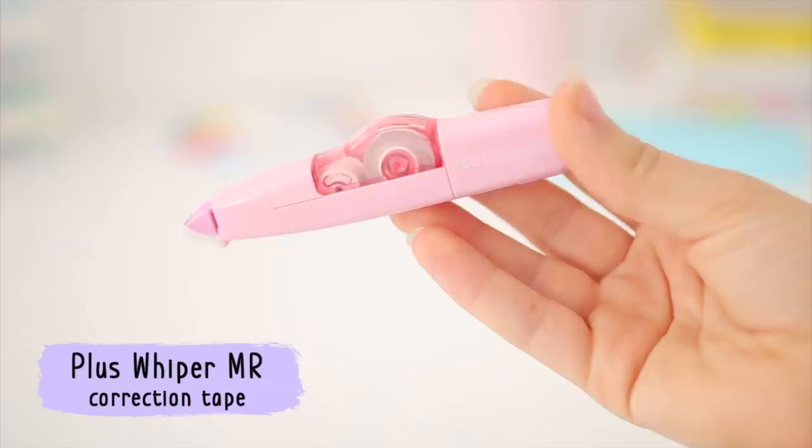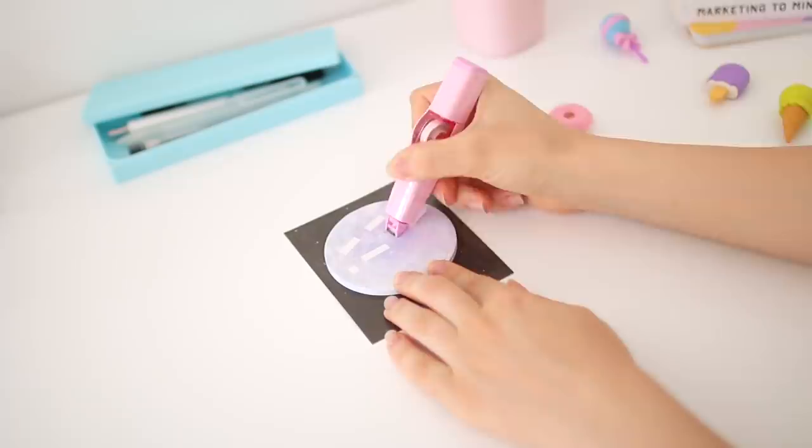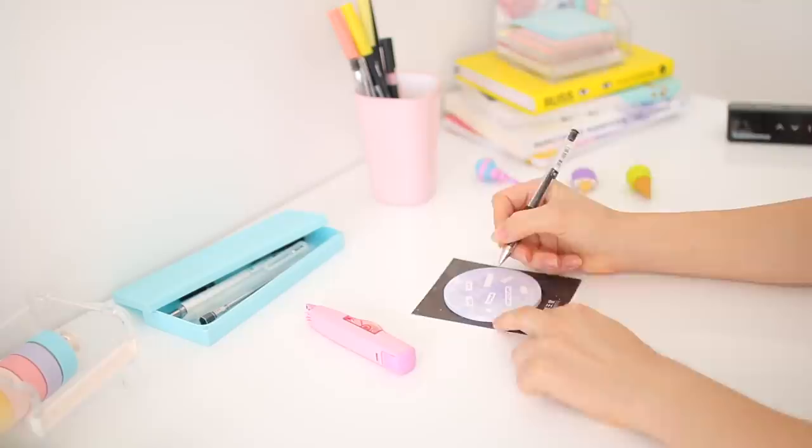I also picked up some correction tape because I'd run out of the one I was using before. This one has a little flip guard so it doesn't run in your pencil case, which is pretty convenient. It works relatively well — I've used better correction tapes before, but it gets the job done and I'm pretty happy with it.